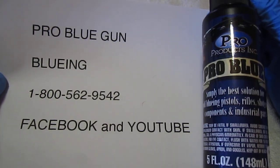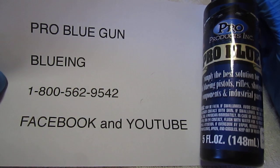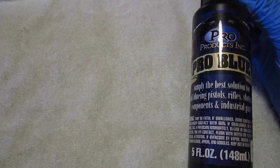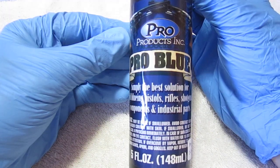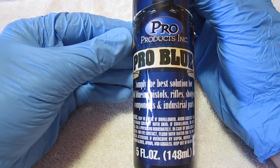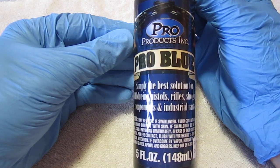Welcome to ProBlue Gun Bluing Solutions. Today I'm going to demonstrate ProBlue, which is a cold blue compared to a hot blue. This product is very simple and something that almost anybody who can follow some simple directions can blue and/or repair any of their own firearms. This product is also good for bluing any types of metal — it could be the screws for a shotgun stock or any other items that you might want to turn black.